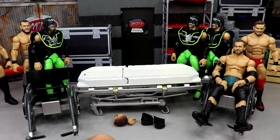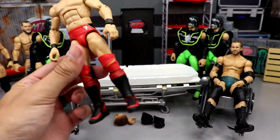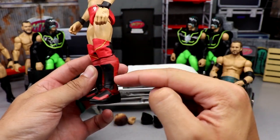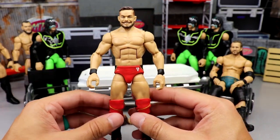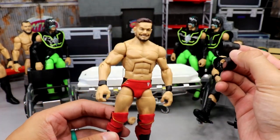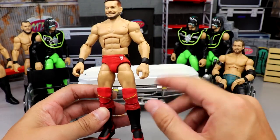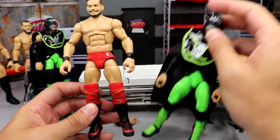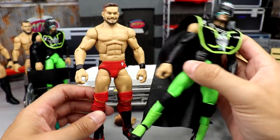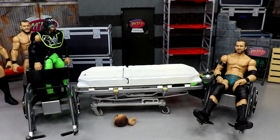I'm really excited about this next one because it's going to give him NXT vibes. This Finn right here is an Elite 74 Finn with the Summerslam Elite Seth Rollins lower legs and kick pads. I think it's going to look similar to his NXT 2015 look where he had red trunks, black knee pads, red kick pads, and double black sleeves. We're going to take one of the Hurricanes and switch the double jointed black sleeved arms on here, then put the black knee pads on.